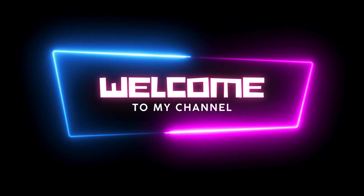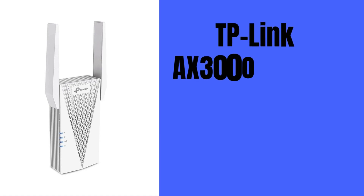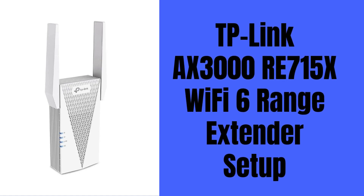Hi guys. Welcome to my YouTube channel. In this video, you will get the setup process for TP-Link AX3000 RE715X Wi-Fi 6 range extender device. Let's start the process.